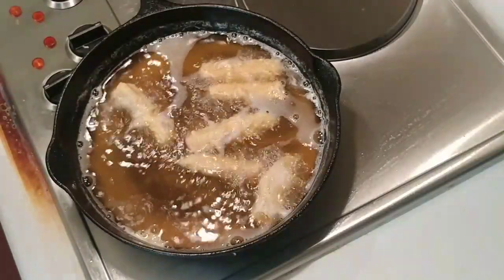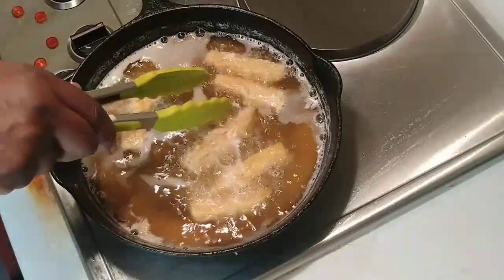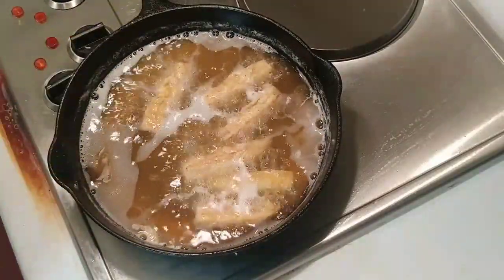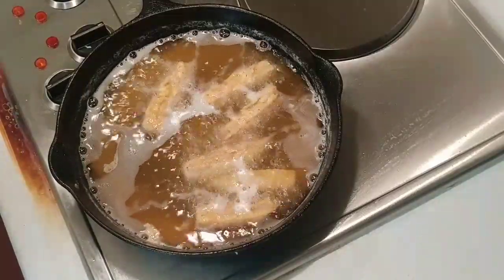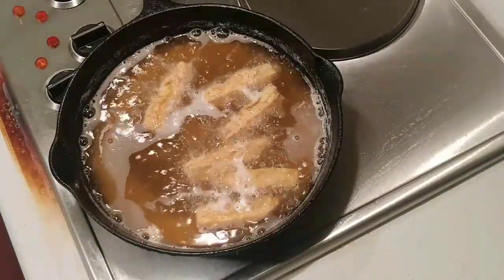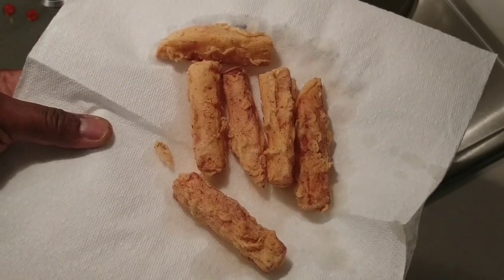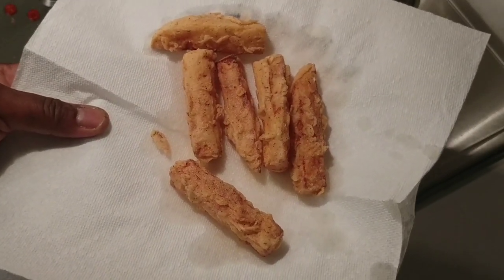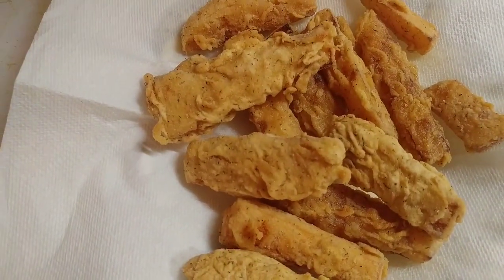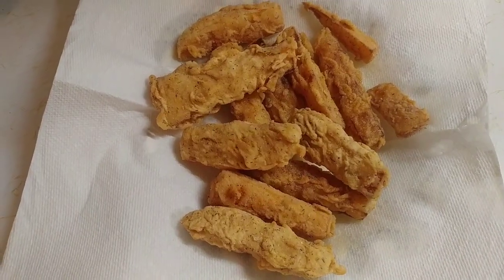The first little batch — you see how the bubbles went away? We're going to flip them, because you want them nice and crispy. The grease is covering them really well so they're probably cooked through, but we'll go about another two minutes. Total cook time is anywhere from five to six minutes. For the second batch, I ran them through the wet batter again and then back through the flour — that makes a big difference. Look at that crust on those — they're even crispier!